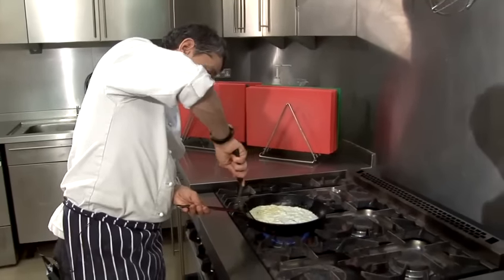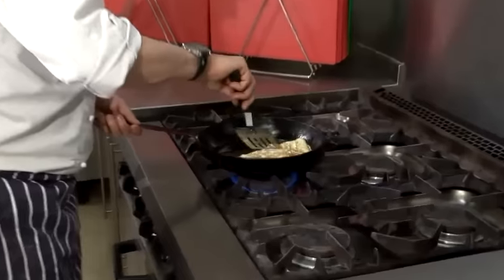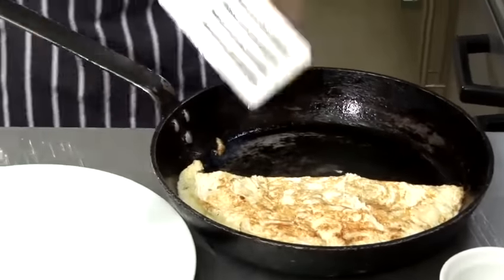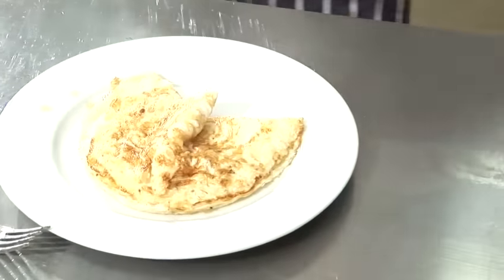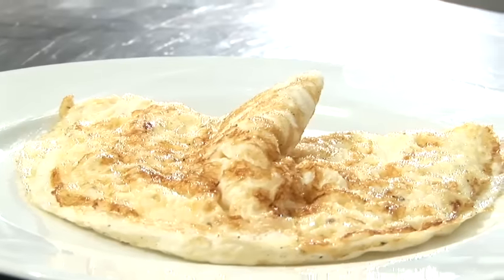I'm just going to go around here, just get right underneath the omelette, and flip it over. There we go. Just let that carry on cooking off the heat. There we go. Just one final thing — tidy the plate up, and there you have the perfect egg white omelette.